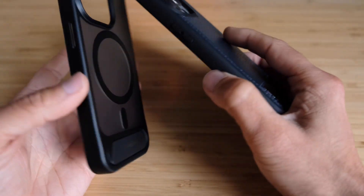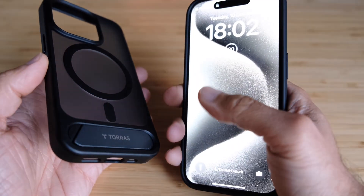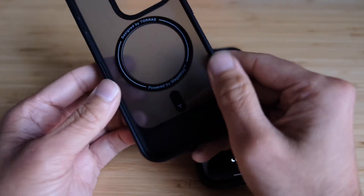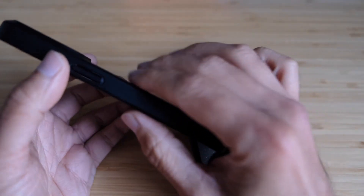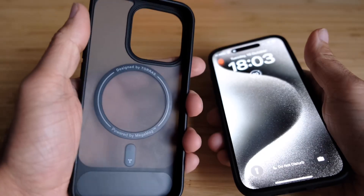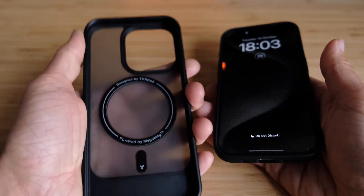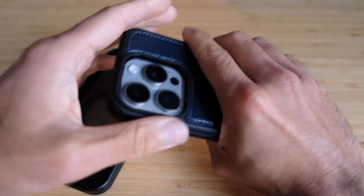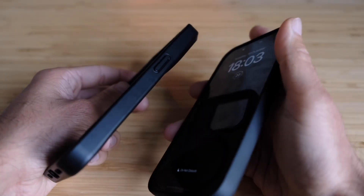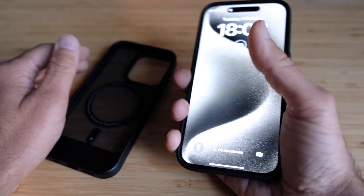Another thing I like about the Snakehive is the rounded edge design. It makes it a bit more comfortable to hold and gives an illusion that it's thinner compared to the TORRAS, which has a sharper, more rectangular edge design. The Snakehive just feels more comfortable in hand. That said, neither case is uncomfortable — the TORRAS has totally comfortable grip too. And neither of them really leave any finger marks.